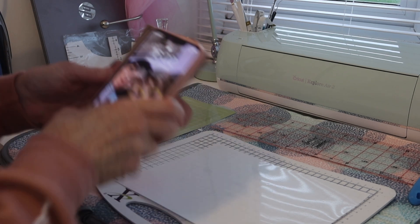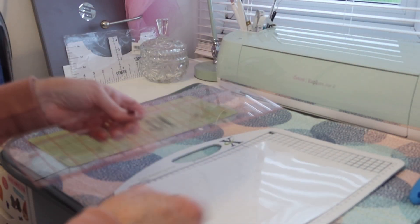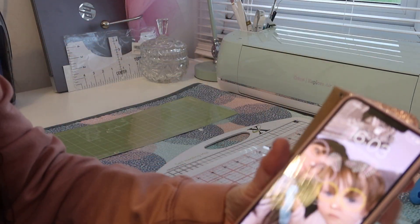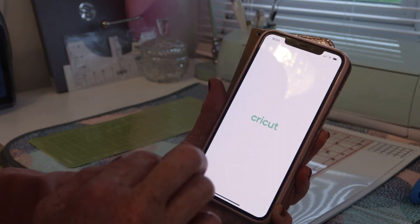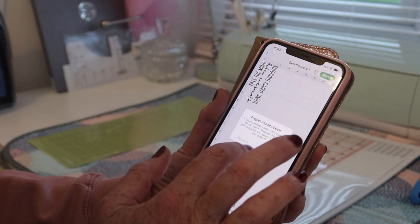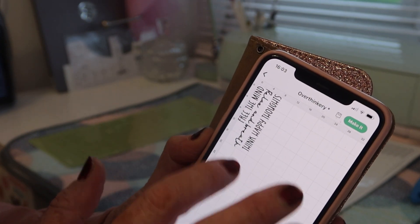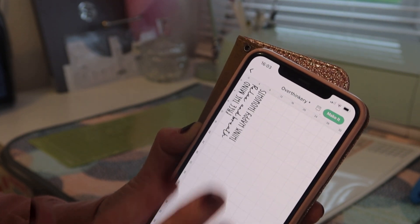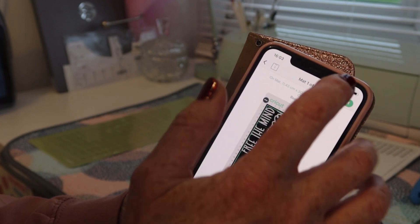I have my little cutting mat here. I've got my Cricut Air in the background which I'm not going to be using — my Cricut Joy is over there. Here we have the puffed 3D effect vinyl. I'm going to go to my iPhone and open the Cricut app, where I should already have the design. There's my design — free the mind, relax, breathe, and think happy thoughts — and I'm going to cut that out.